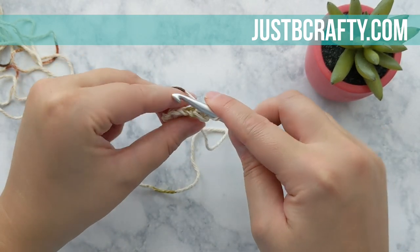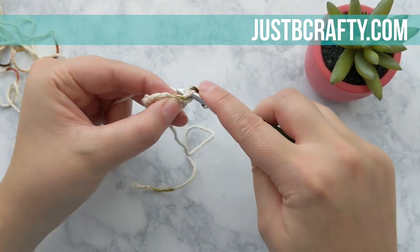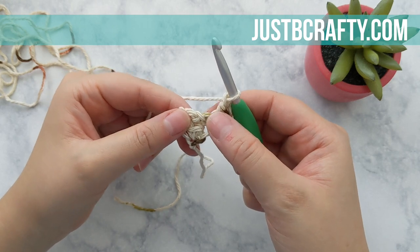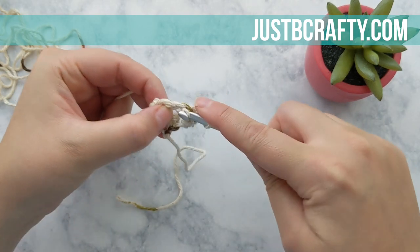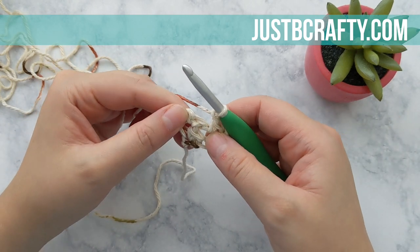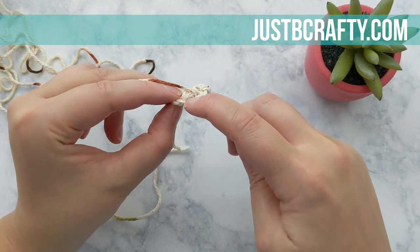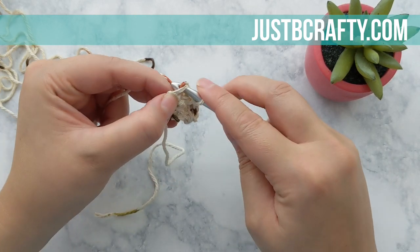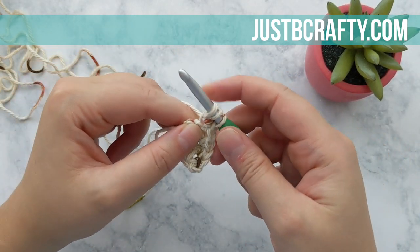Now we're ready to turn our work and chain two. Make a single crochet into that first stitch and then chain one. This is where our moss stitch is going to start. We're going to place our next single crochet into the chain one space from the previous row. Now we're going to chain one and place our last stitches into the top of the turning chain from the previous row — a single crochet and a half double crochet into that same chain.